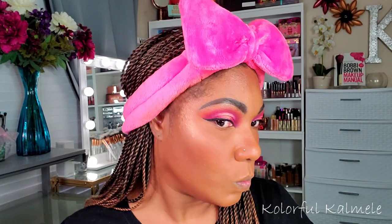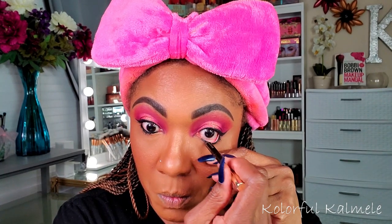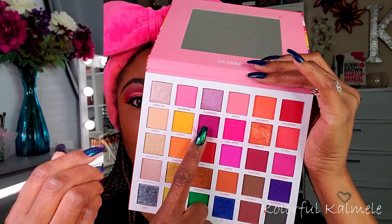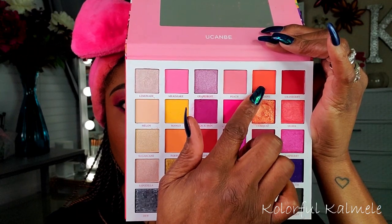For my lower lash line I'm going in with my Milani Stay Put waterproof pencil eyeliner in black and just placing some on my lower lash line. To further smoke out the lower lash line, I'm going back into the shade Black Brin — that fuchsia shade — smoking it out with a small pencil brush. Then I'm using the Tangerine shade right below the fuchsia to create the same gradient that I have on the upper part of my eye.